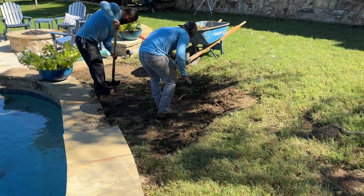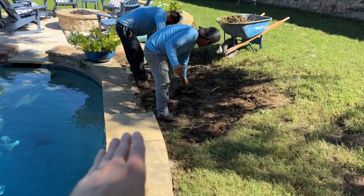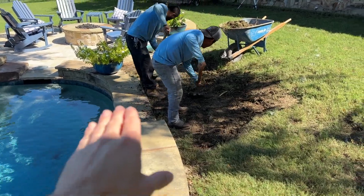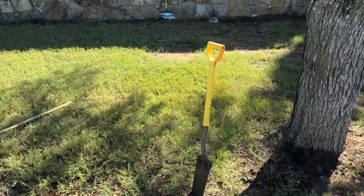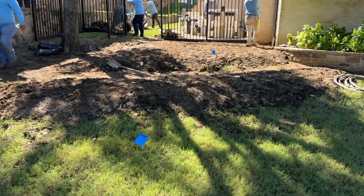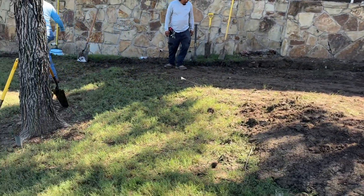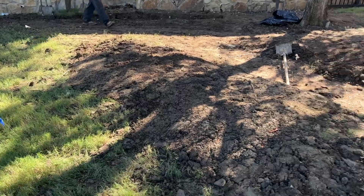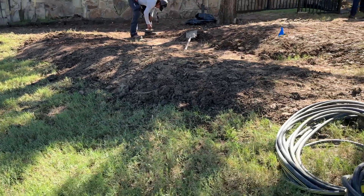Well underway here doing some grading, just getting this area lowered to remove that slope that was going straight for the pool. Now we can create that backfall and install drainage at the low spot. Creating our steps up here using the soil from this french drain that we're installing along the wall, and regrading this area to take away that steep slope.